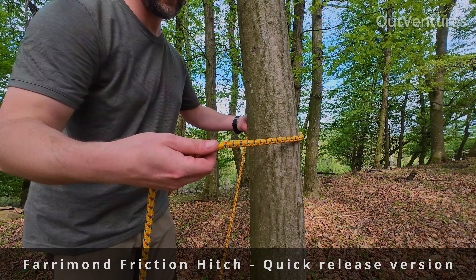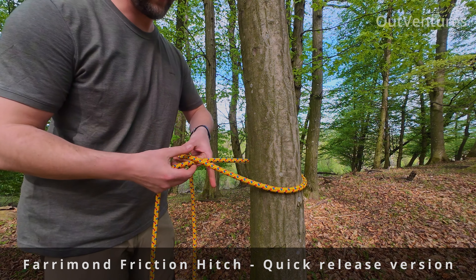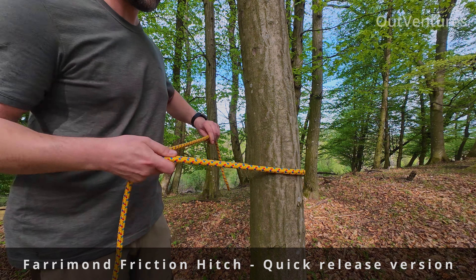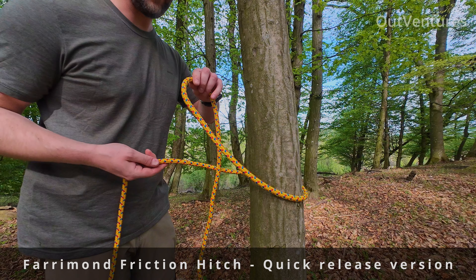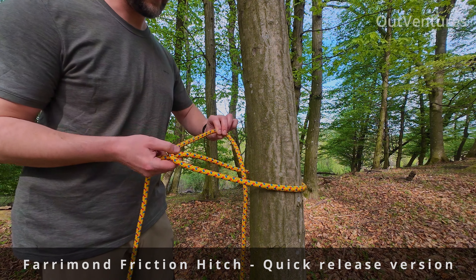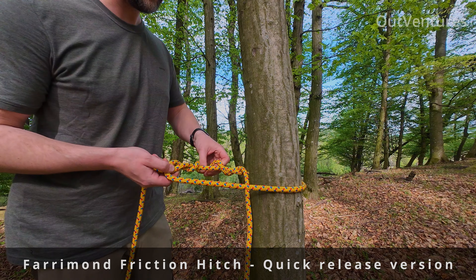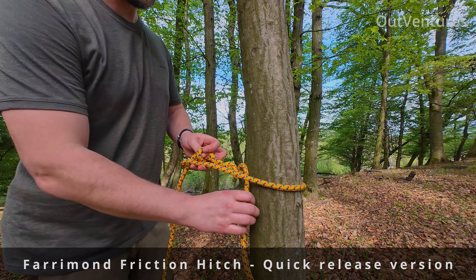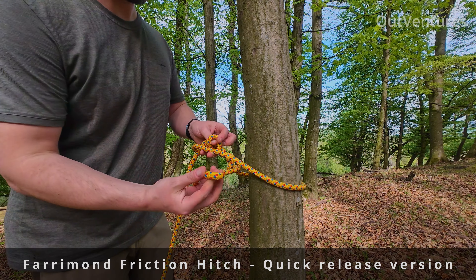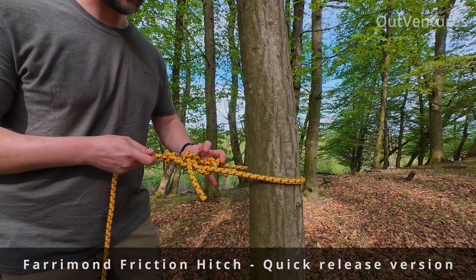You go around the tree, you will go up on the main line inside so you have a loop like this. This little loop go under once, twice, twice, take the end, make a loop and go through. Cinch it.